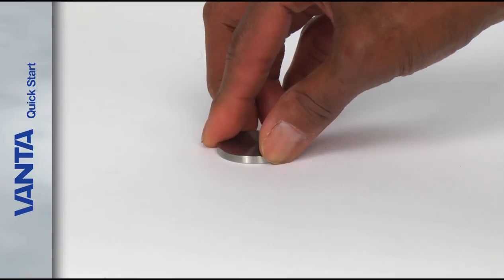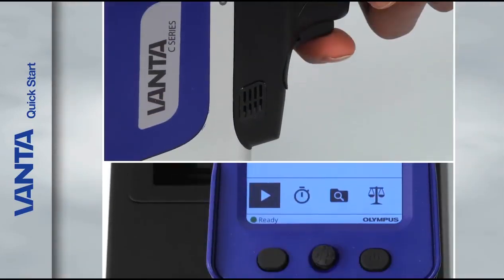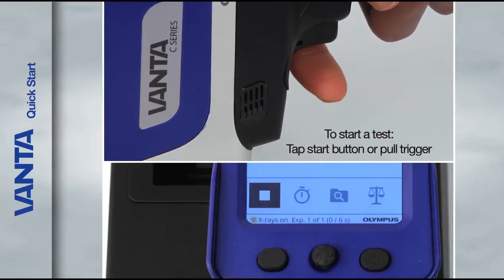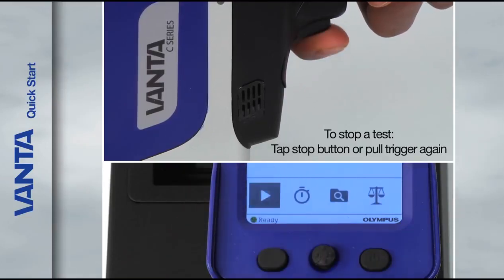When you're ready to perform a test, place your sample on a stable surface. To start a test, tap the start button on the screen or pull the trigger. To stop a test, tap the stop button or pull the trigger again.